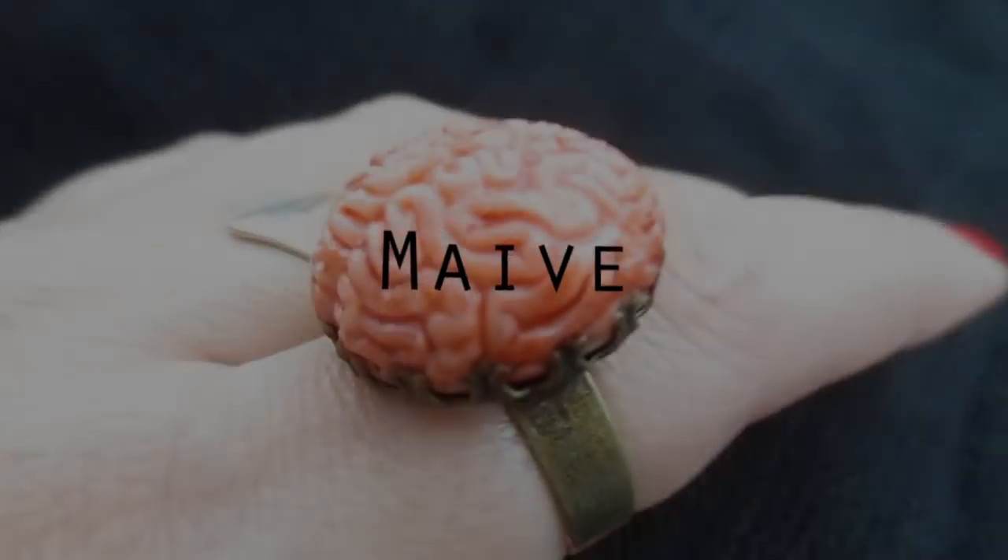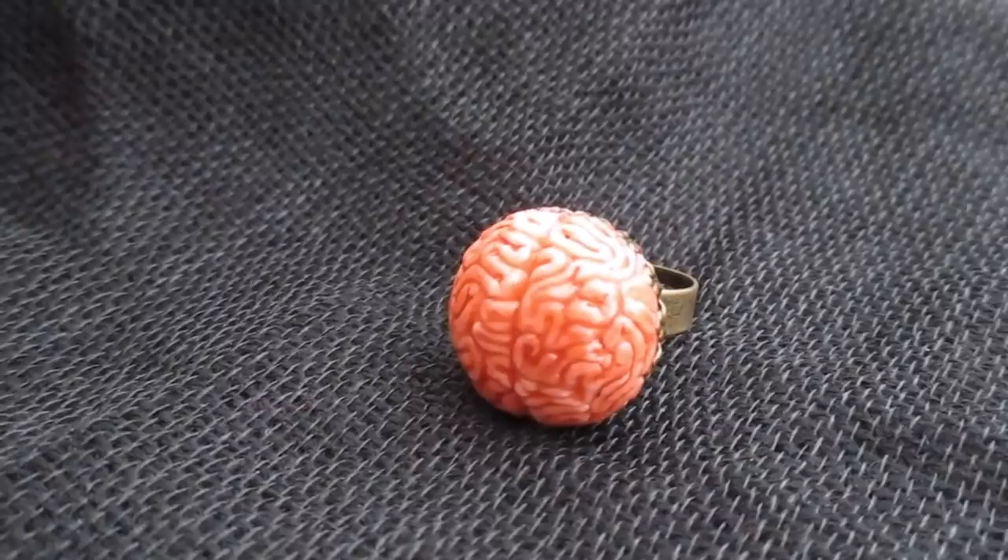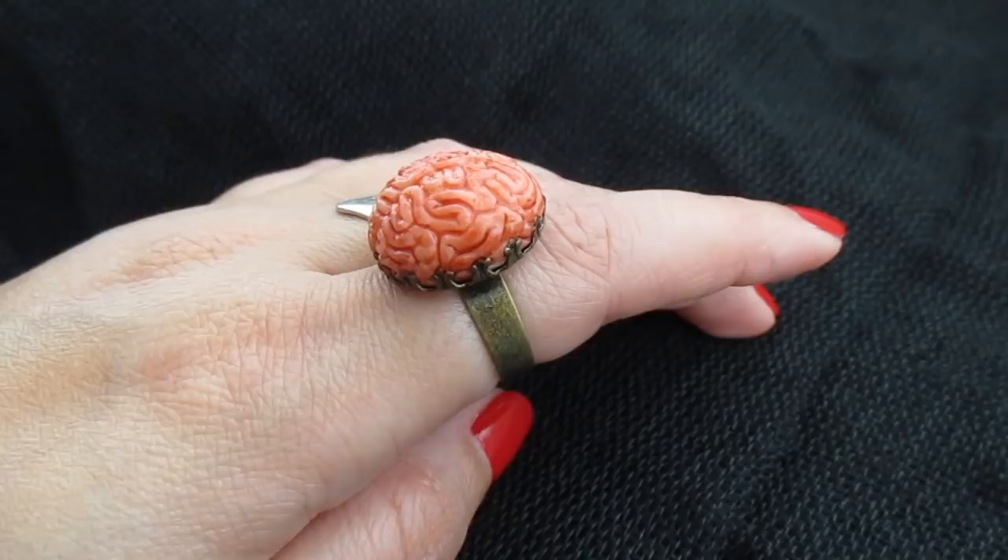Hello everyone, it's Maeve, welcome back to my channel for another Halloween tutorial. Maybe you don't like dressing up for Halloween but you still want to fit in, so today I'll be showing you how I made this brain ring from polymer clay. I'll leave some links to some materials in the description.